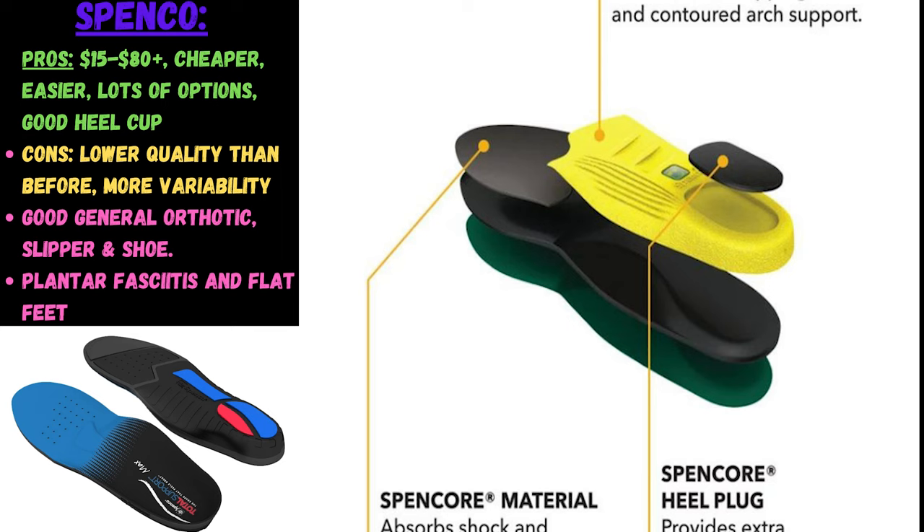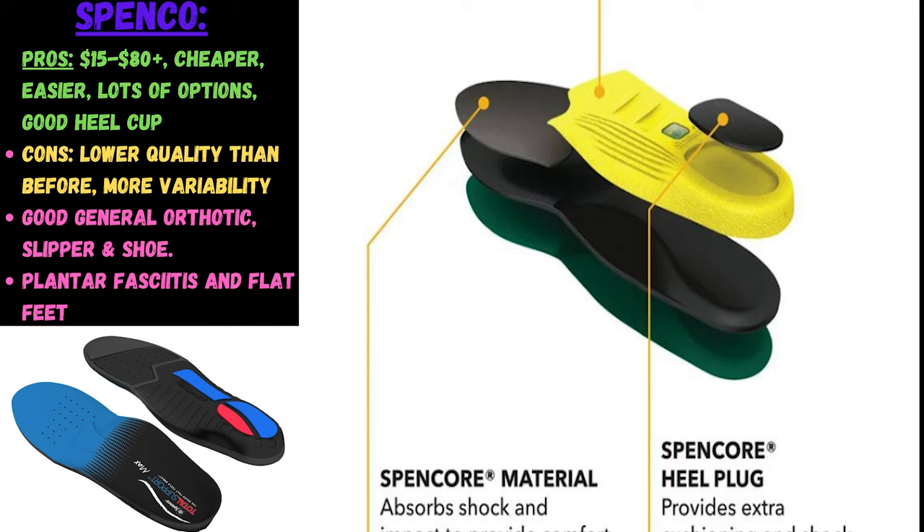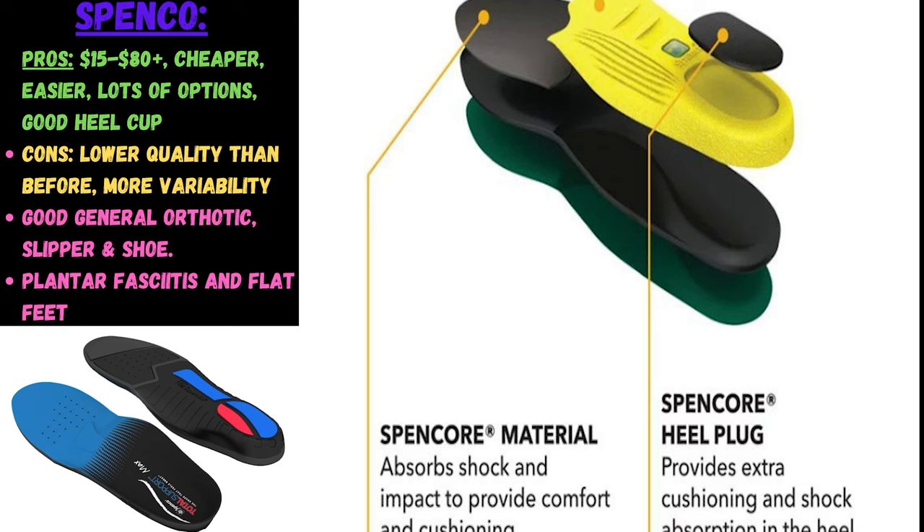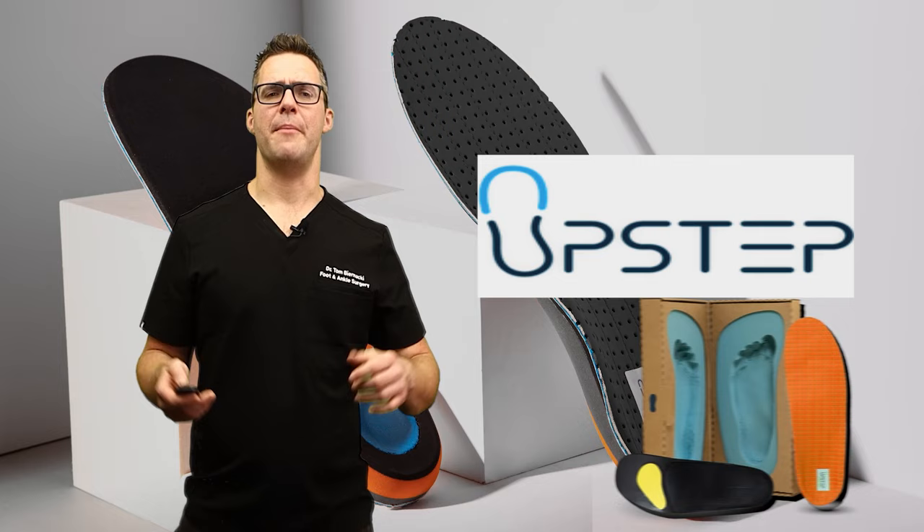Spenco features a deep heel cup. They're not really custom — more mass market — so you can buy more of them for different shoes. The quality has probably been declining over time, and reviews tend to show that. They now make both an upper-level and lower-level insole, so just be aware of that when you're shopping online.